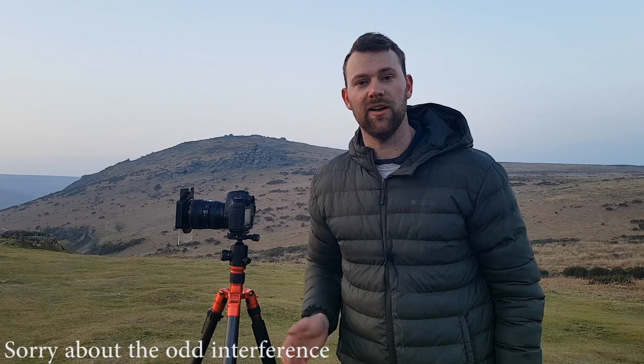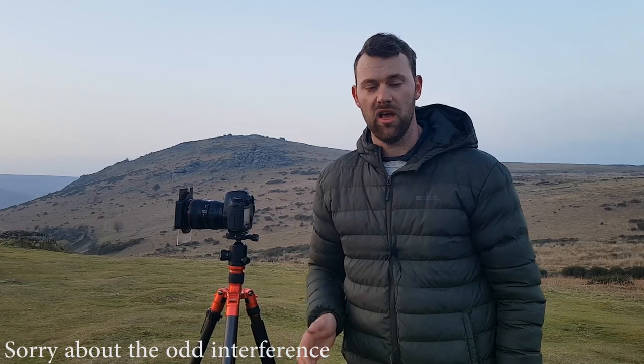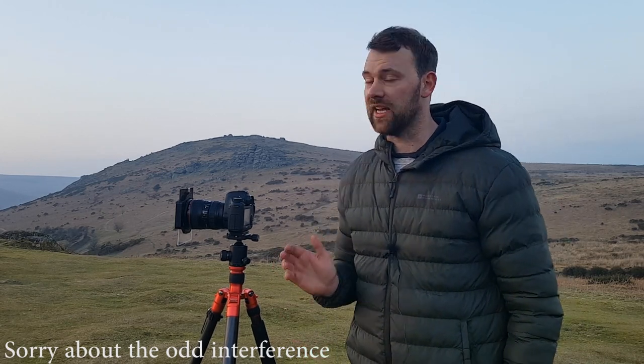I must admit, I have shot this scene a few times before in the past, almost the same composition. It's just one that I really like up here. I shot it about a year ago — I'll put that image up as well because I really like it. That was an HDR image and it did look a bit fake, but it wasn't.